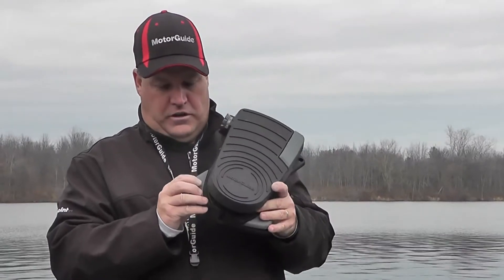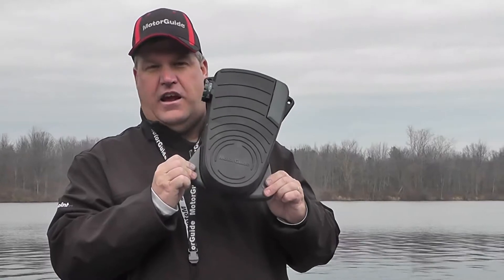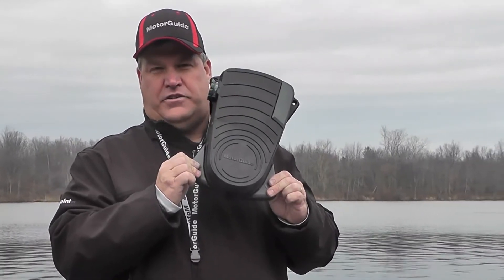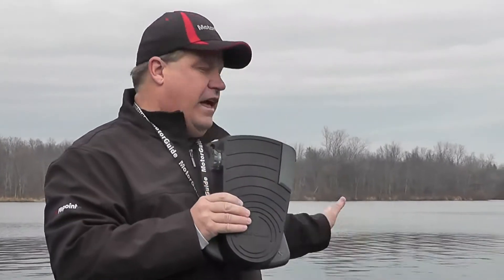As the motor is going through its startup cycle, we're going to press and hold the constant on and the anchor position button. At a certain point, we'll hear an audible beep from the motor, and that tells us that this foot pedal is synced up with that unit.